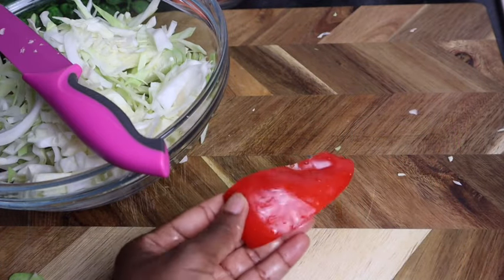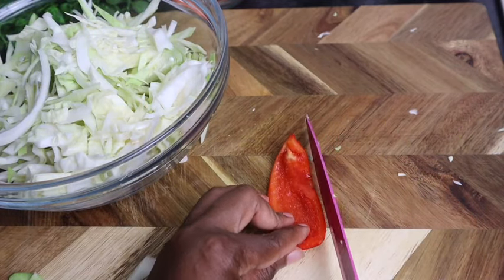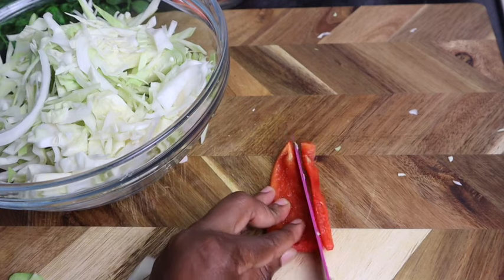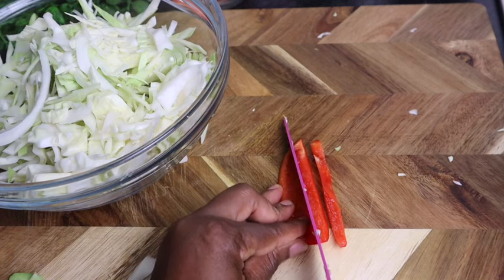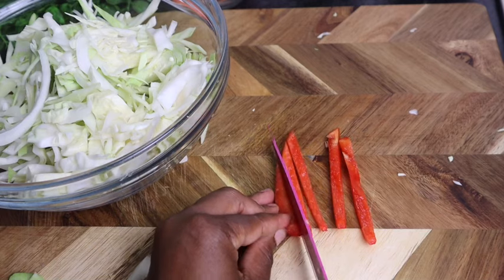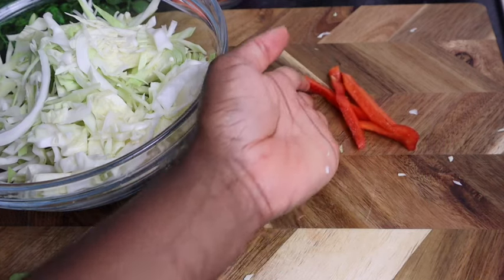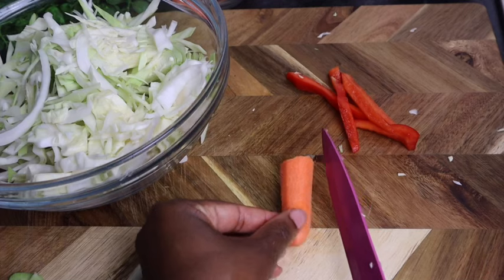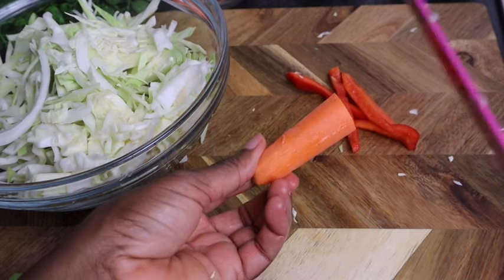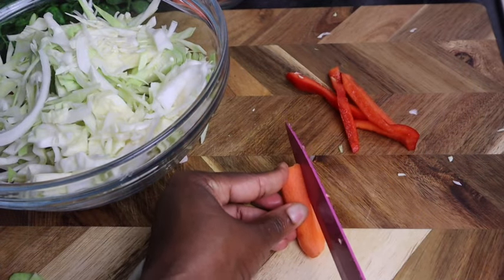Guys, with the bell peppers I'm gonna show you how I cut it — you just want to finely cut it. You can cut it a bit more smaller but I like to cut it long like this. For the carrot, I remove the peel — you can use a knife — then I finely cut it.